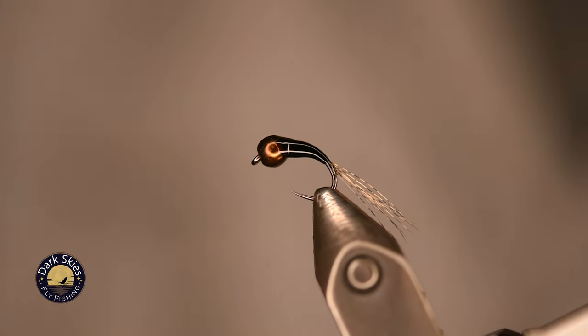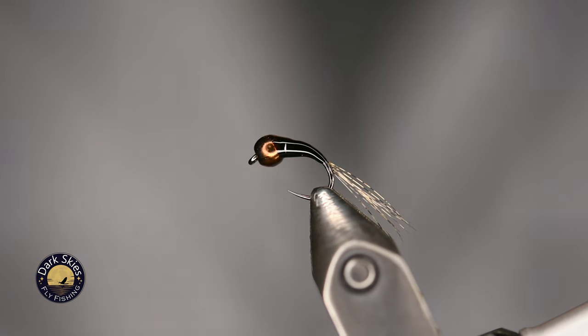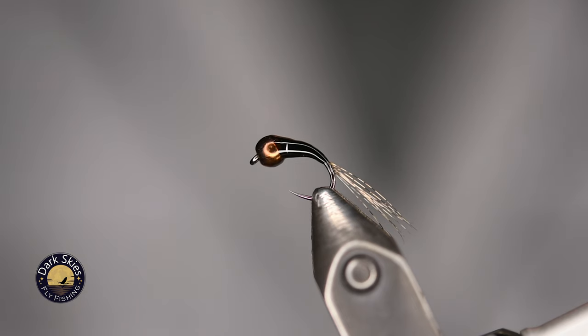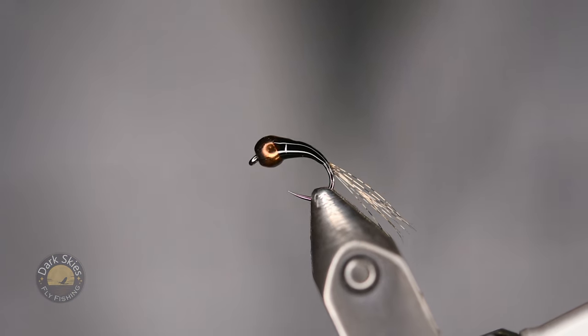There you go — finished. Black Perdigon tied on a Czech nymph hook. I tie these from a size 12 down to 20 in various weights, because I want to be able to fish this pattern in any situation and any river, because that's exactly where they'll catch fish — and sometimes, lots of them. Catch you next time.